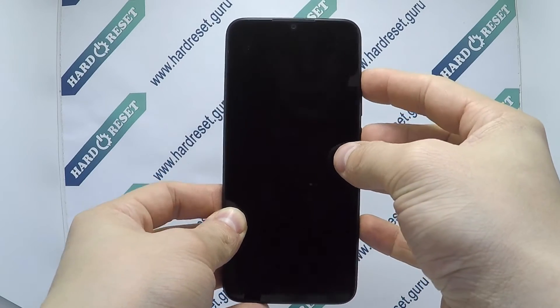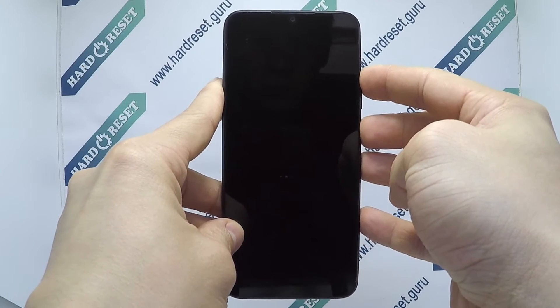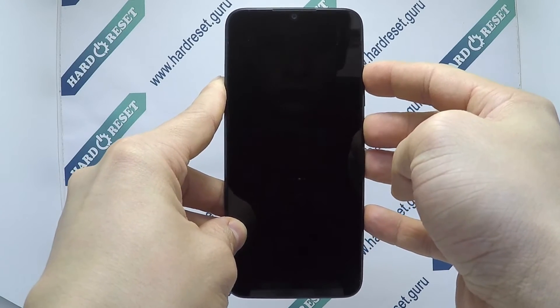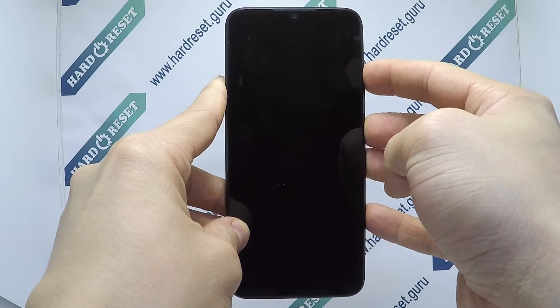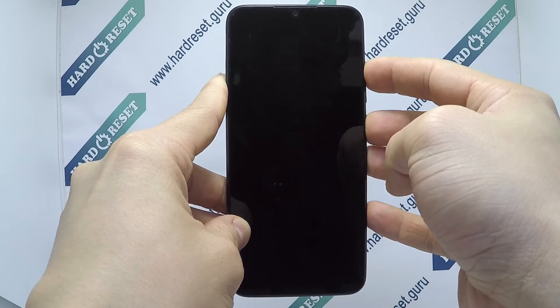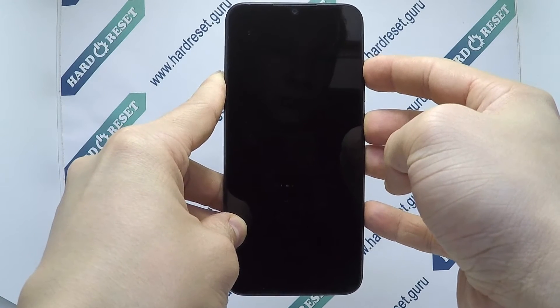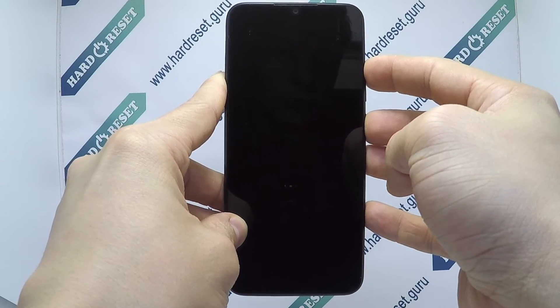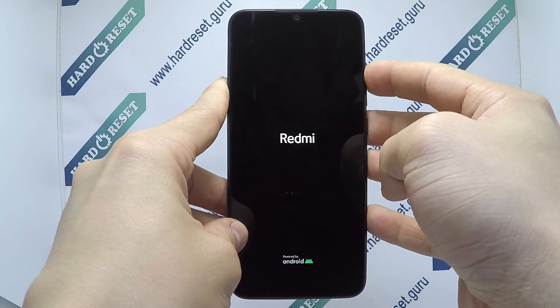Press and hold the power button and volume up for a few seconds. Release the power button when the Redmi logo appears.